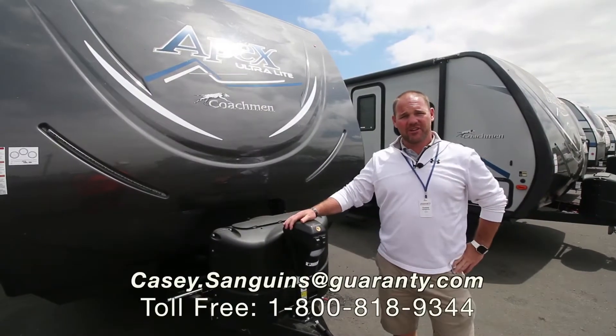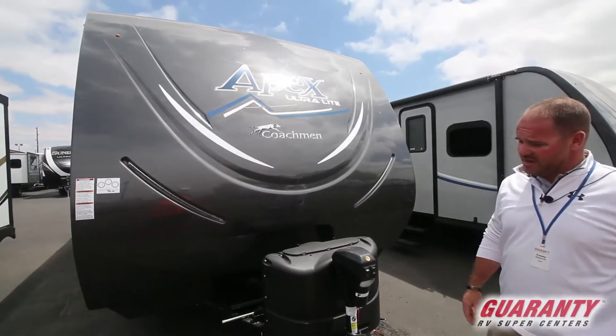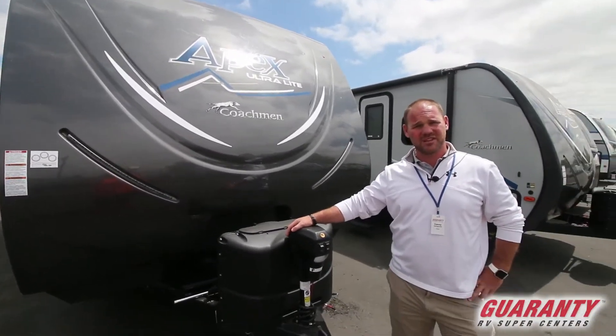Hi guys, Casey Sanguins coming to you from Guaranty RV in Junction City, Oregon. Today I want to show you this Coachmen Apex 267 Rear Kitchen with the slide, 267 RKS.